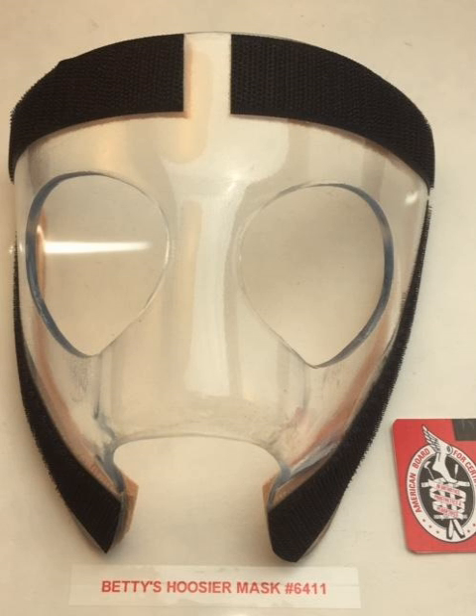Heading: Lower leg orthoses can replace foot abduction orthoses when treating club foot. Researchers assessed the compliance and efficacy of an alternative treatment for children with idiopathic club foot who experienced irresolvable problems leading to therapeutic noncompliance with the standard foot abduction orthoses of the Ponsetti method. The study published in BMC Musculoskeletal Disorders indicated that changing from a foot abduction orthoses to a lower leg orthoses at any point during treatment did not lead to an increased rate of surgery and caused few problems.